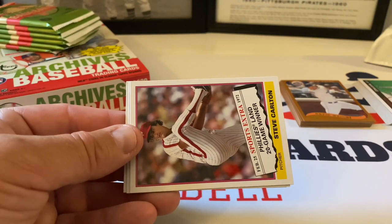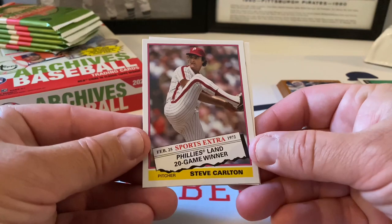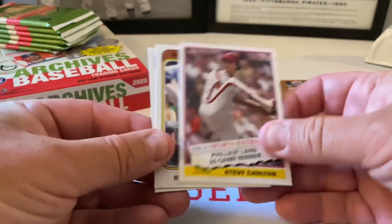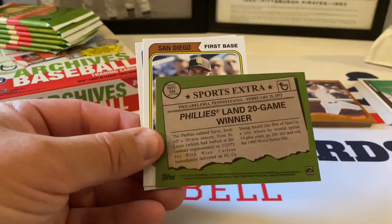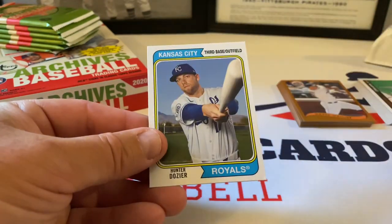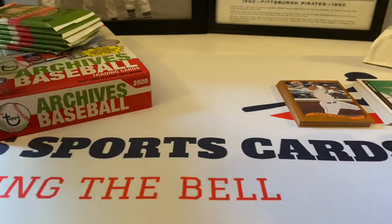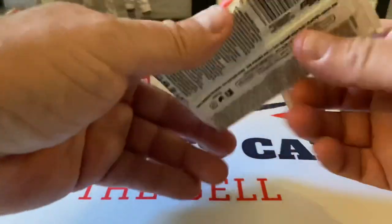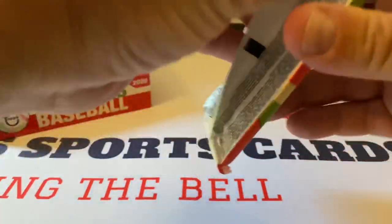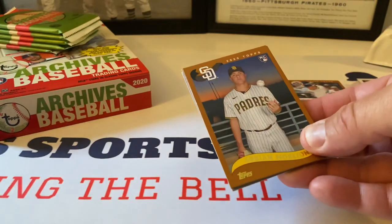Here is a 1976 Traded insert — Phillies land 20-game winner Steve Carlton. Beautiful, cool stuff. Here's the back — love it, awesome. Eric Hosmer, 1974 design, and Hunter Dozier, 1974 design, round out that pack. All right, second stack — top right-hand corner of the box.